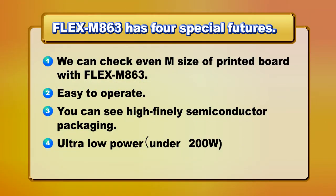The Flex M863 has 4 special features. First, we can check the evenness and size of printed boards with the Flex M863.